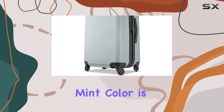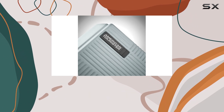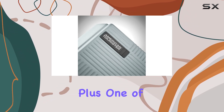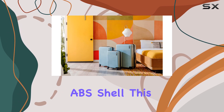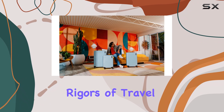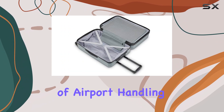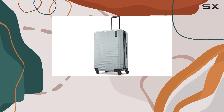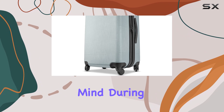The eye-catching mint color is not only stylish but also easy to spot on the luggage carousel, which is a huge plus. One of the standout features of this luggage set is its rugged and durable ABS shell, designed to withstand the rigors of travel while protecting your belongings from the bumps and bruises of airport handling. The hard shell design ensures that your items remain safe and secure, giving you peace of mind during your travels.